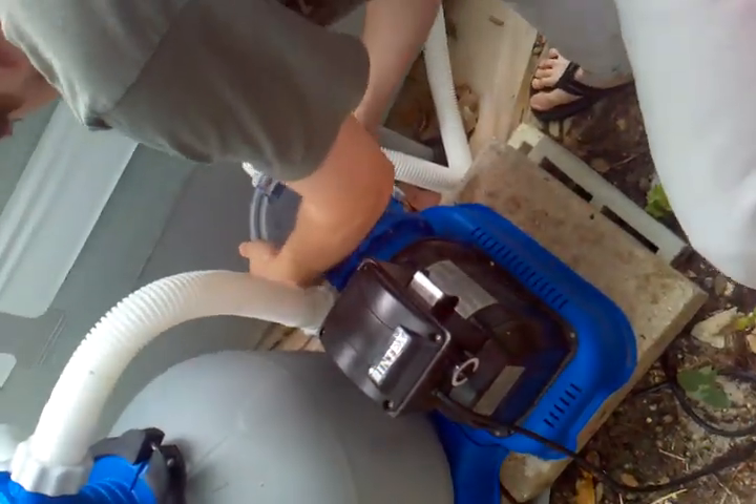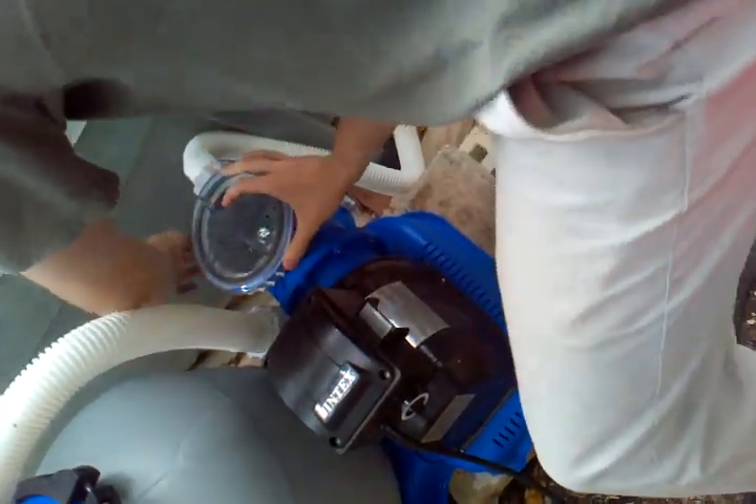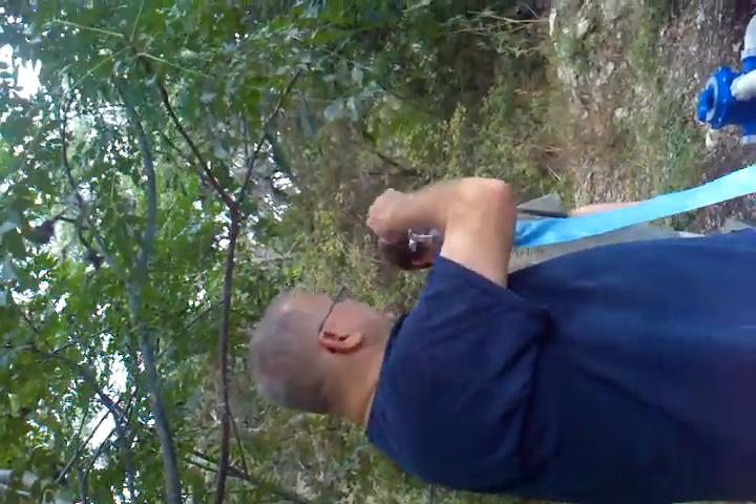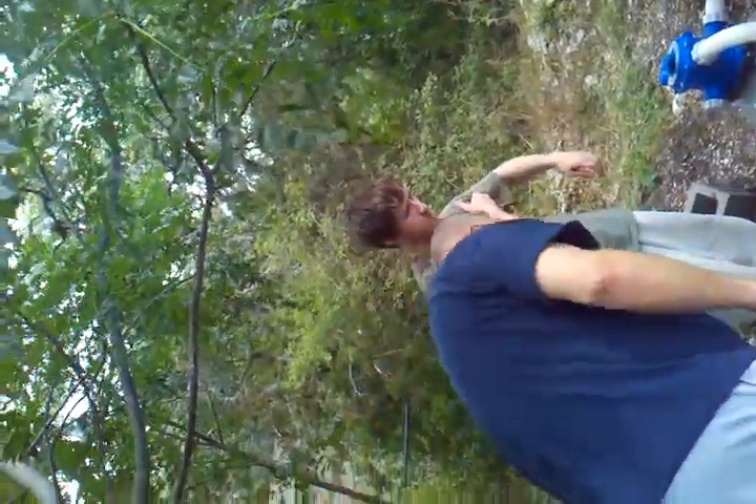It's tight. You're stronger than I am, you ought to be able to do it. Well, it's not worth breaking the thing over. Maybe using the spins will help. That's really on there. I wouldn't worry about it unless it gets full of stuff. Then you're going to drain this the rest of the way out — there's a little thing right there.